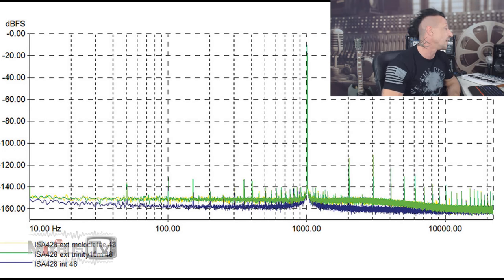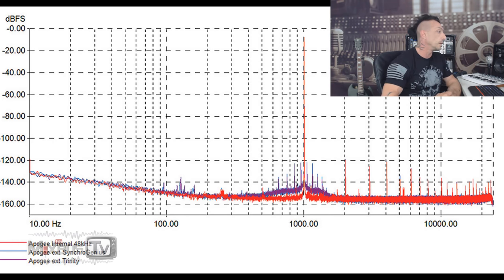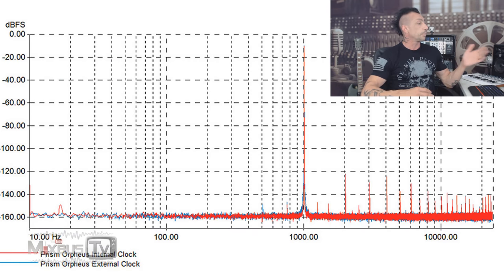In this other graph, a Focusrite 428 performed better on its own internal clock than on either of the two master clocks tested. An Apogee PSX 100 was synced to two external clocks, and again the result was worse than on its own internal clock. When testing the PrismSound Orpheus — arguably one of the best converters in the world — there was no difference in performance when clocked with a very expensive external clock versus its own. This tells us that in the best-case scenario, when you really spend a lot of money, you just don't make things worse.